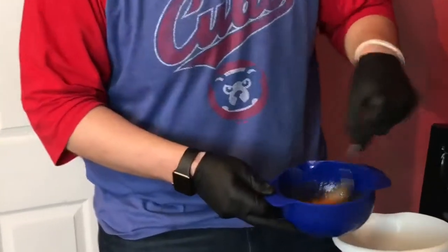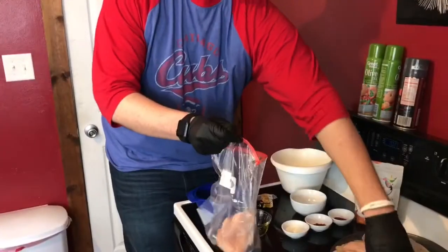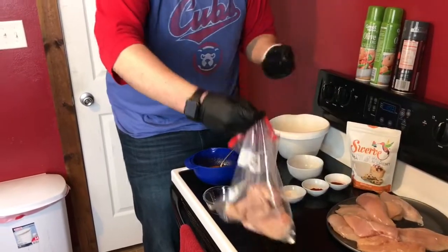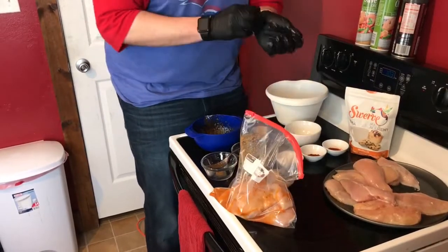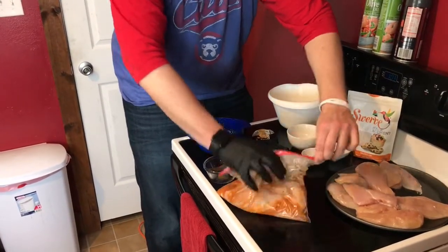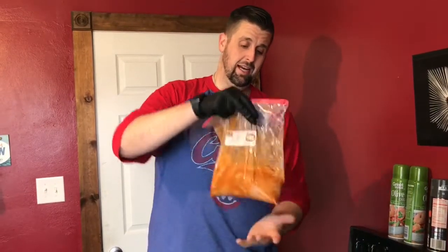Once that's done, we're doing five chicken breasts in the mesquite. I'll get out five breasts. Then you take the marinade, dump it in the bag — I use a bag rather than a bowl, bags are super simple. Just make sure you squeeze all the air out and then you can mix it around to make sure the marinade is covering all the chicken. That's the big thing.